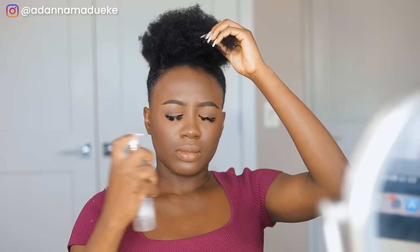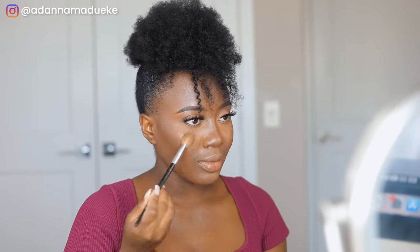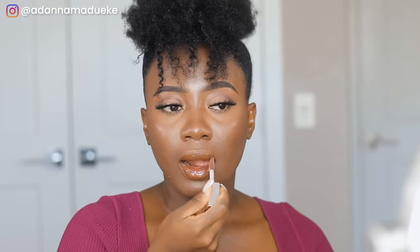Setting spray — spritz, spritz — make sure you set your face. Whenever you finish your makeup you can look a bit ashy, but once you put that setting spray all over your face it melts everything together and your face will be looking milky. Then highlighting the nose and tear ducts for extra glow. Lining the lips with the Charlotte Tilbury Superstar lip liner — I love that it matches my skin tone — then finishing with a Fenty Beauty lip gloss in a dark shade to complete the look.